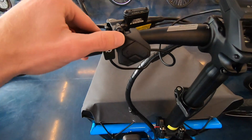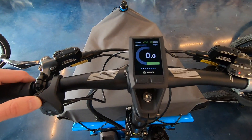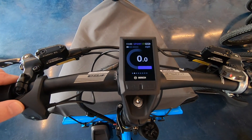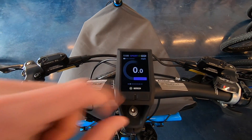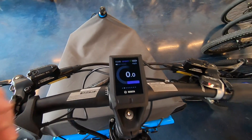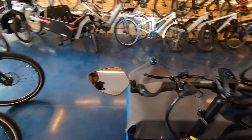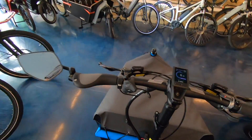As you press plus or minus, it raises or lowers the assist level. We go Eco — and you'll notice it's green — Tour is blue, Sport is a kind of purple color, and Turbo is red. Sport may say eMTB depending on the drive system you have. In this case we've got Bosch Performance Line, but if you had Performance Line CX on a mountain bike with high torque, it could have eMTB mode.